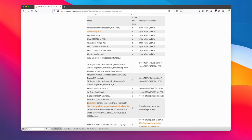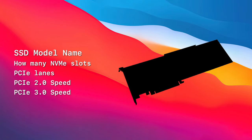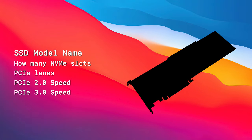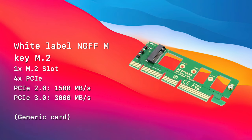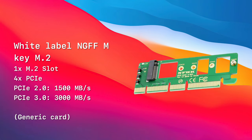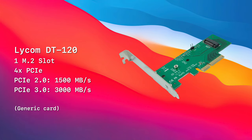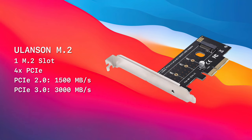Now let's run down all the available M.2 host card options for the Mac Pro. Each card lists the maximum speed for both the classic Mac Pros and the 2019 Mac Pro, expressed as real-world performance estimates. Many of these cards are white-label products sold under various importer names. First is the generic NGFF M-Key M.2 card — a cheap budget card from AliExpress for about $3 USD. It works great but has no heatsink. After that is the Lycom DT-120 M.2, another budget option available under many names. Next is the Ulensen M.2 PCIe — be sure to get the 4x version, not the 16x version.